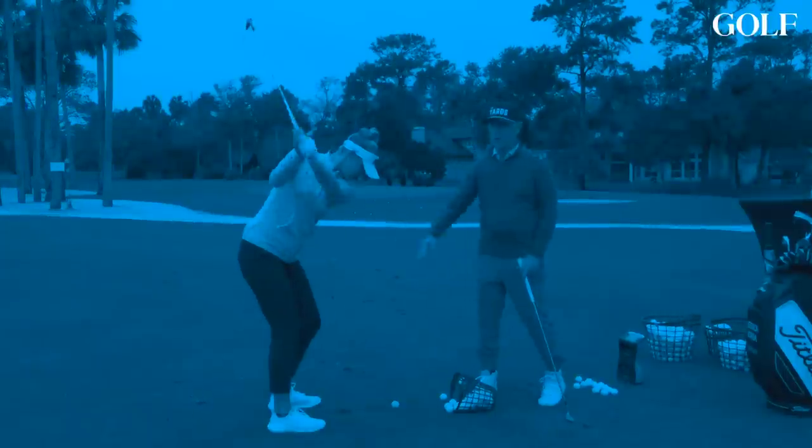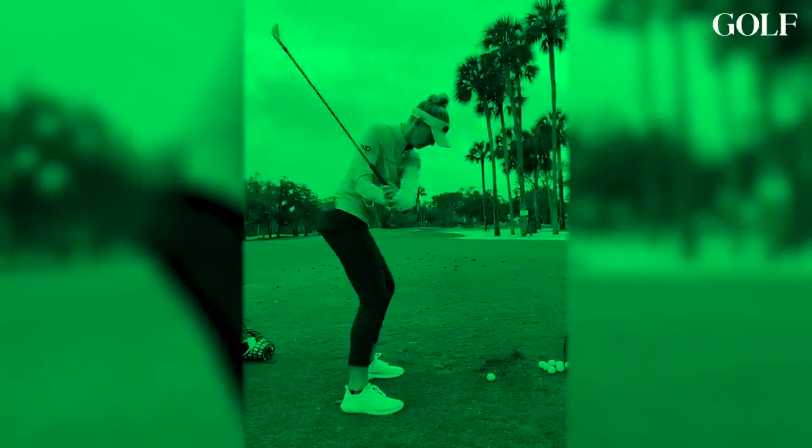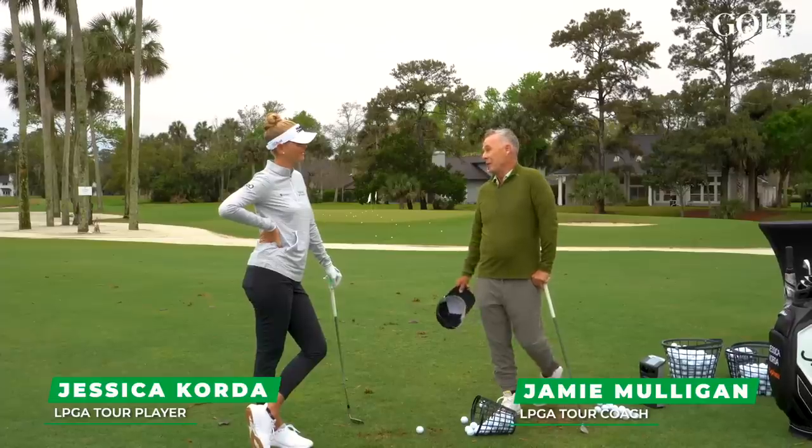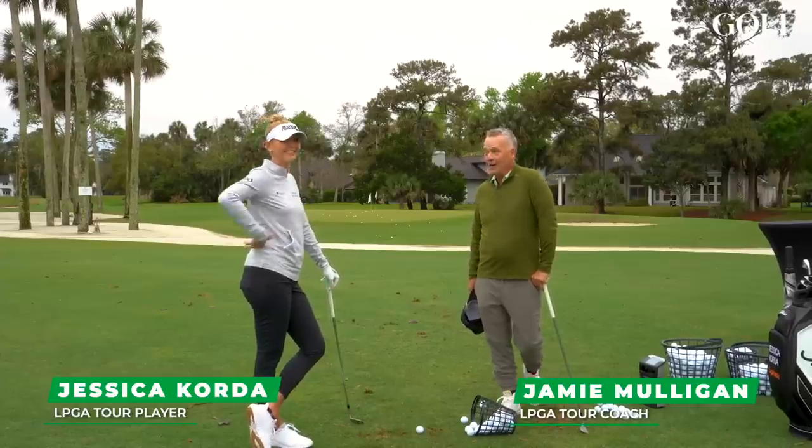One of my favorite things to say is that your golf swing looks like your signature, and Jessica has one of the neatest signatures I've seen as far as golf swings go. Hi everybody, I'm Jamie Mulligan, and I'm here with probably my favorite swing in golf, Jessica Korda.